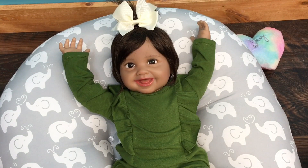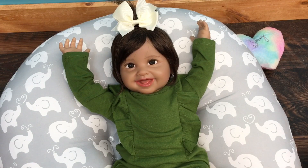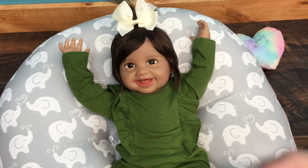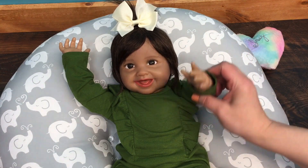Alright guys, this was just a little changing with little Joy, and she truly is a joy — I just love her happy face. If you liked it please give her a big thumbs up and share this video with your friends, and go ahead and subscribe if you're not already subscribed. Thanks for watching, say bye!